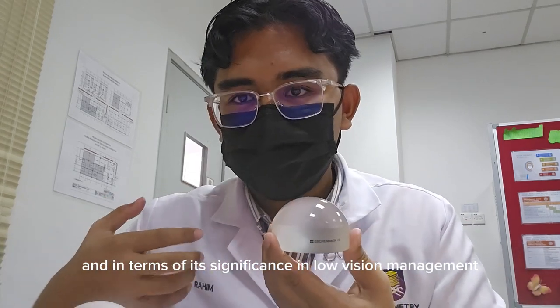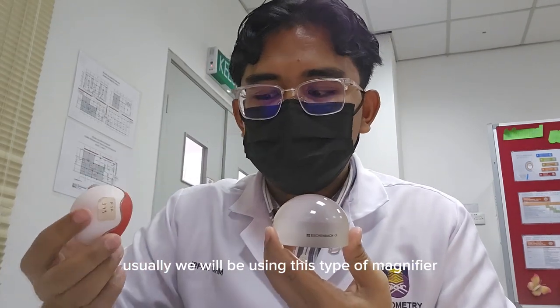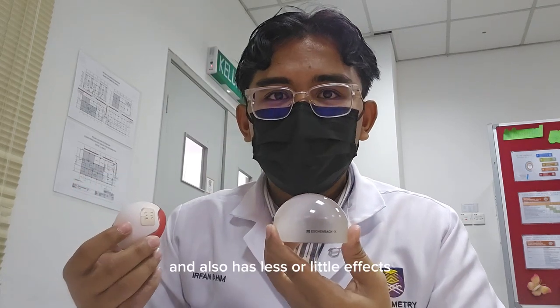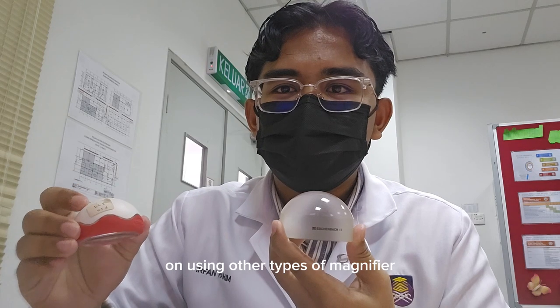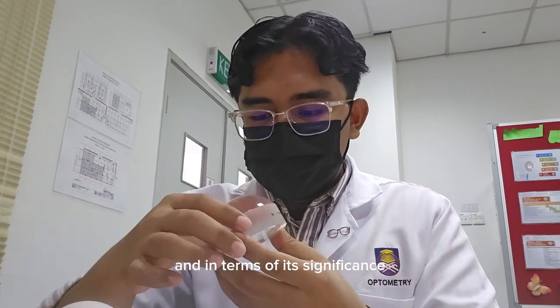In terms of its significance in low vision management, we will usually be using this type of magnifier for patients that have myopia, and also who have little effect from using other types of magnifier.